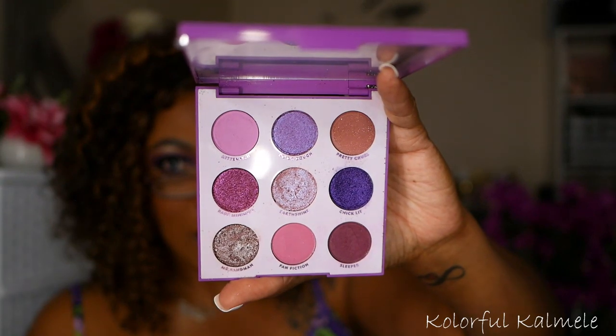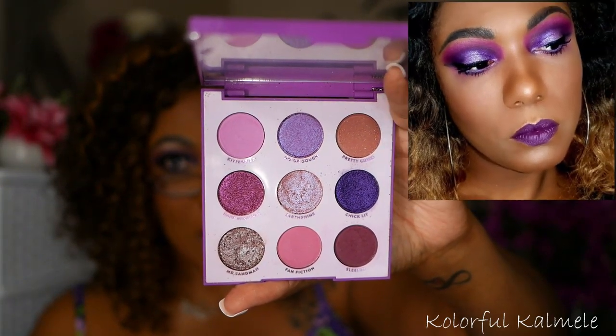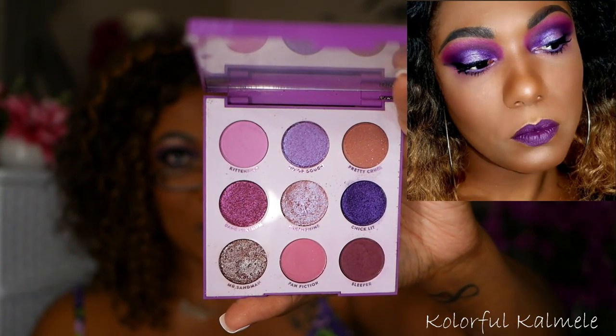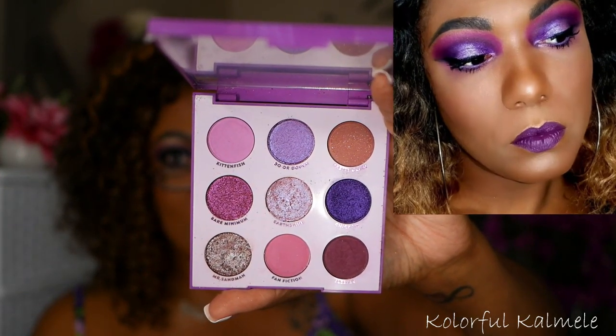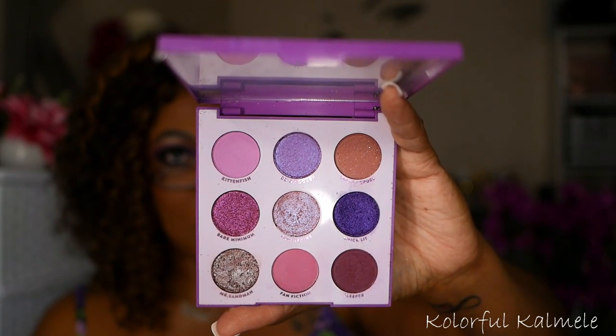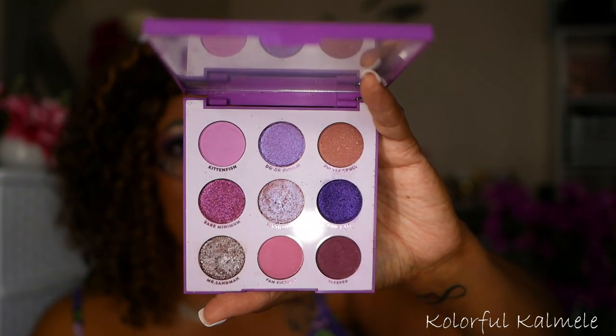Now here we are with the ColourPop It's My Pleasure palette. I was just talking about this when I mentioned the Power palette and how I compared the two. This palette is bomb.com — absolutely gorgeous. The quality is really, really nice. ColourPop really did a good job with this palette.